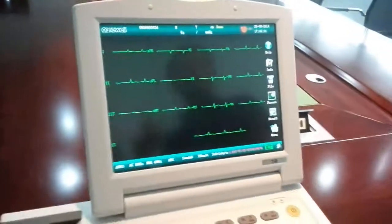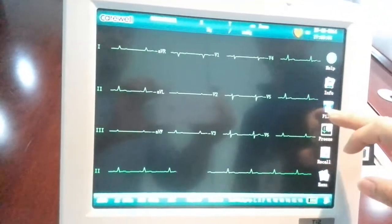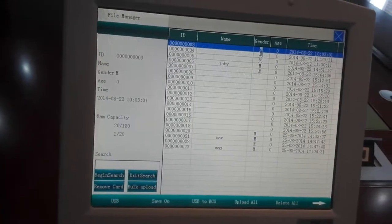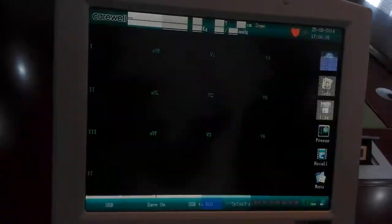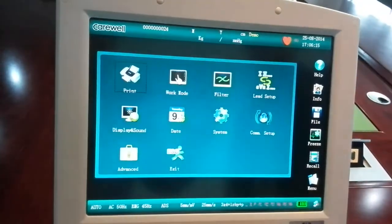If you want to review the previous exams, press the file key and you can see all the ECG waveforms saved in this machine. If you want to change some detailed settings of the machine, press the menu key.